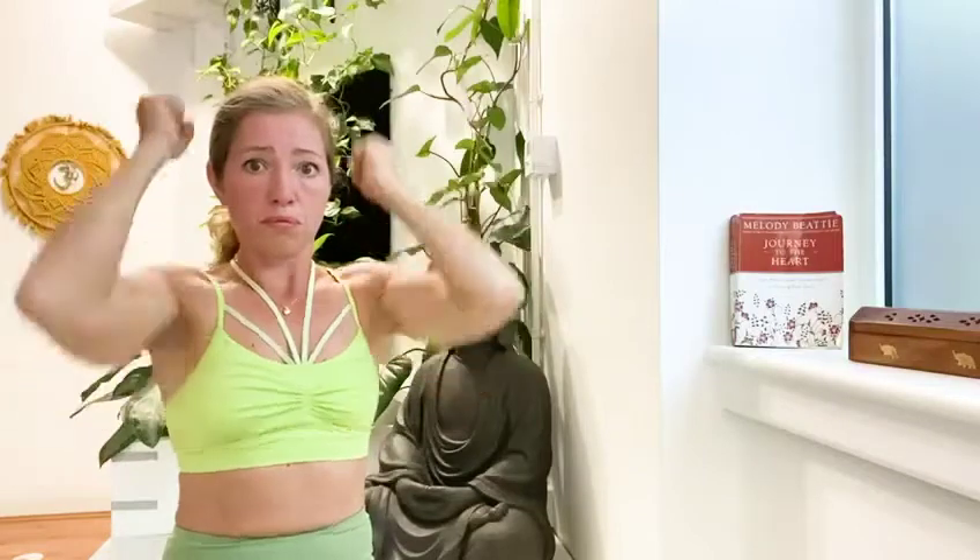And then you can start to go quicker — no arms.